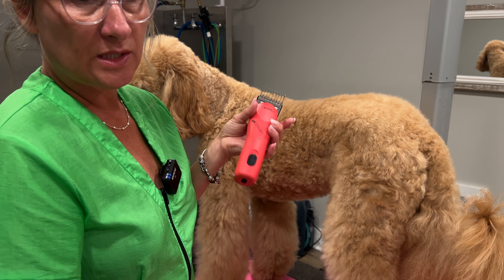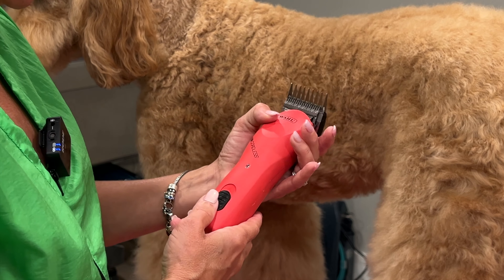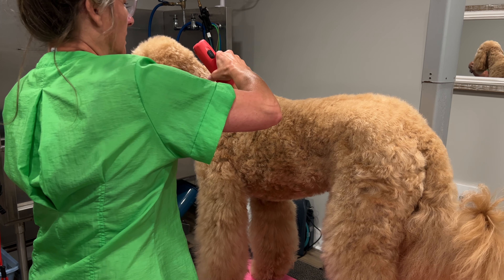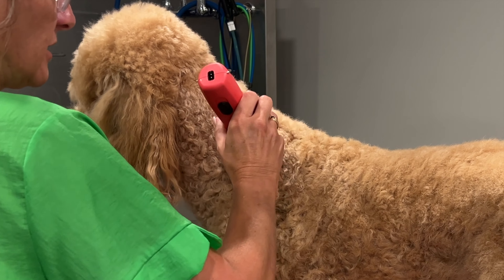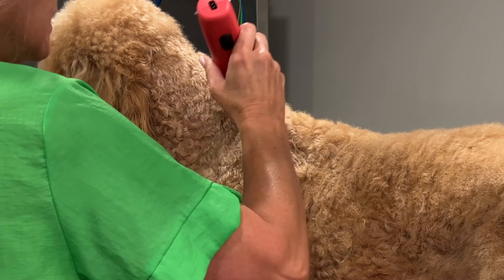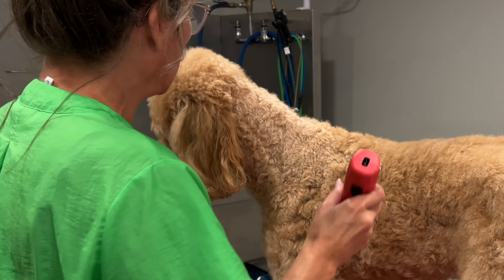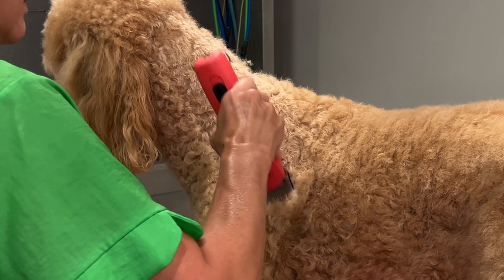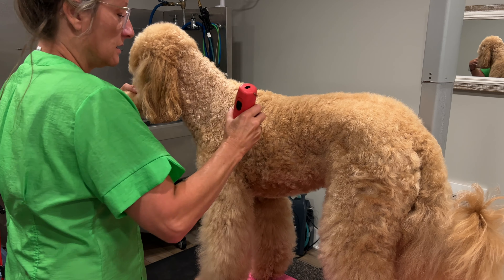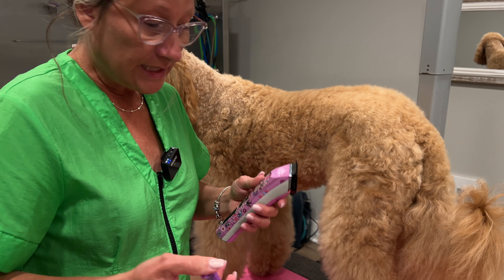Now let's see what the Wahl KM10 does with a quarter-inch stainless steel guard comb on high on the dirty coat. It actually glides through real fast with no resistance. I'm feeling for resistance — I got a little bit with the Hornet, not much to complain about. But the Wahl KM10 cordless — it was absolutely effortless.